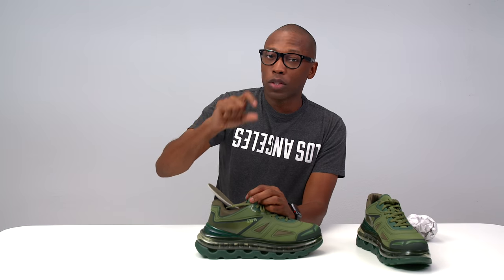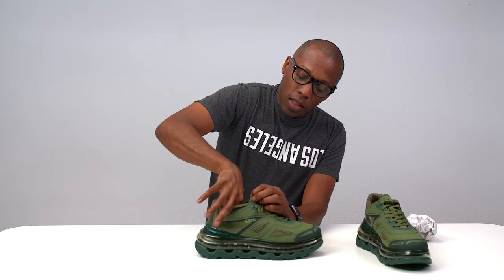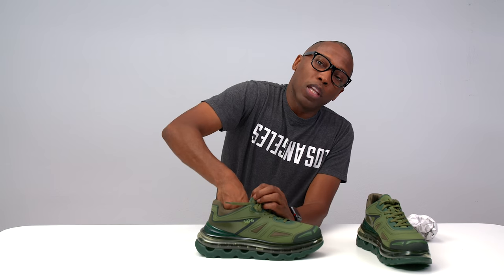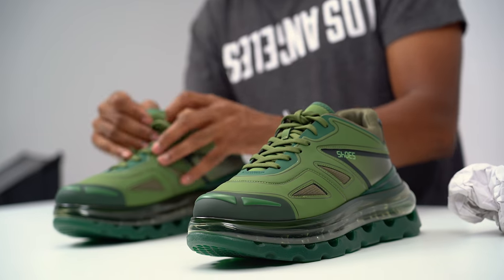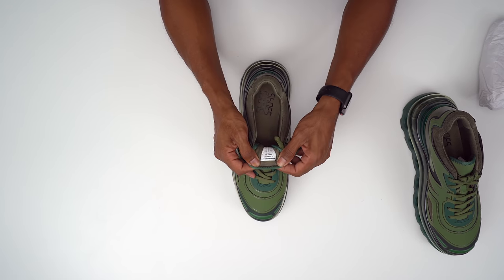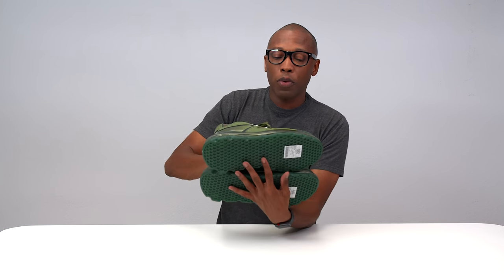That's also why they add that other insole that's a little thicker — that way you can add those in and you don't have to worry about sending the shoes back because you have that extra space. This is a size 45, which is equivalent to about my 11 to 11 and a half. So right now I'm just going to try these on and see how they feel, and now it's time to give you some on-foot action.